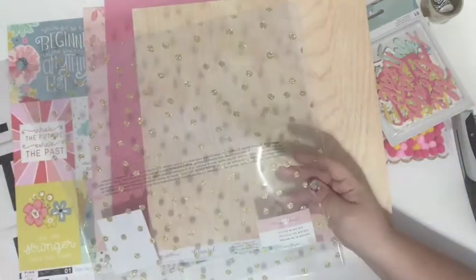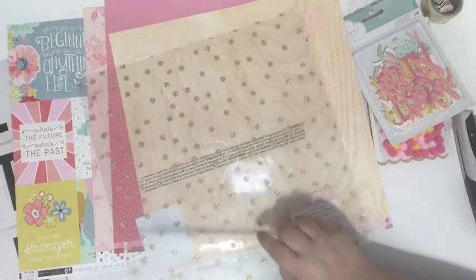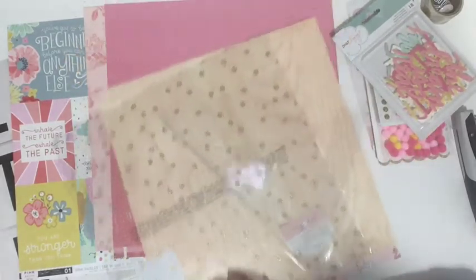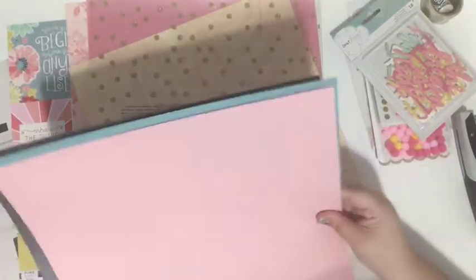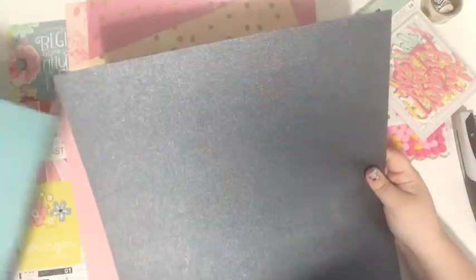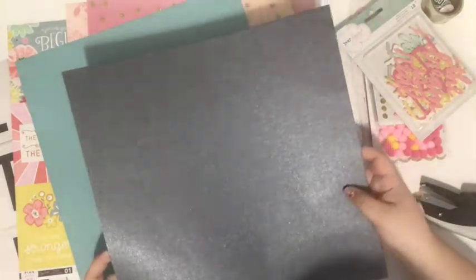In my kit I got a piece of acetate, which I love — I didn't even tell them I love acetate, but it's like she knew me. This glitter acetate is from the Maggie Holmes Crepe Paper collection. It's got a gold polka dot design on it, which is just so pretty. Then I got three pieces of cardstock: a pink piece, a light blue aqua color, and a really cool navy — possibly black — with a really pretty sparkly sheen to it.